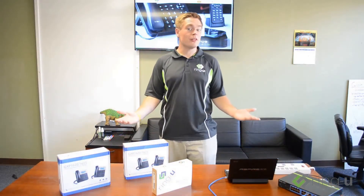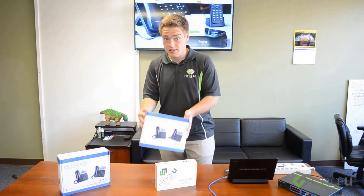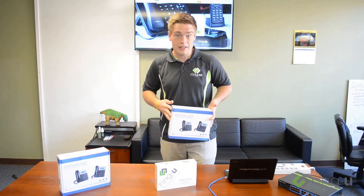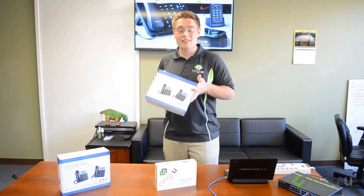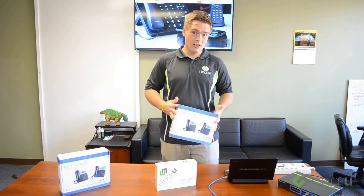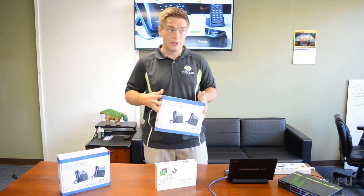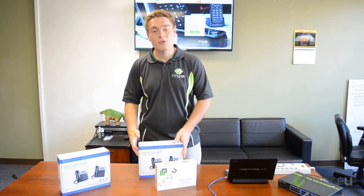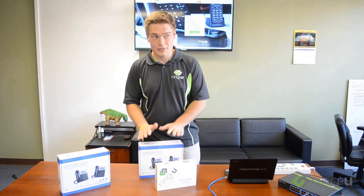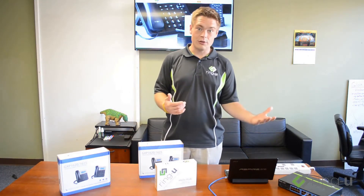So now it's time to set up your RingU phone system for the first time. You've received your Hello Hub, you've received your phones, and you're ready to go. We would like to make sure that this is something that anybody can do. If you're comfortable with setting up your own wireless printer, wireless router, or any other consumer electronics device that plugs into your network, we feel like you should be able to get the RingU small business phone system configured and ready for your office.